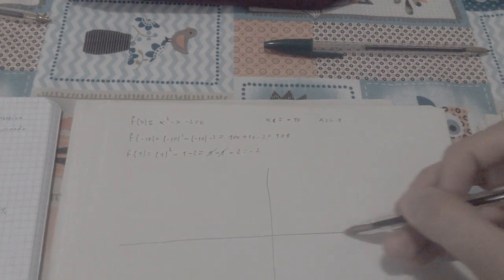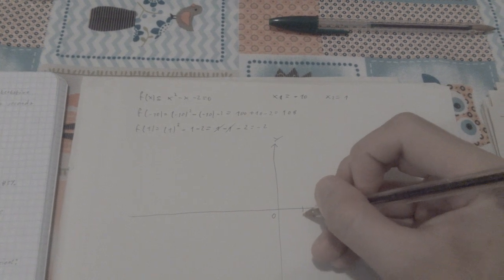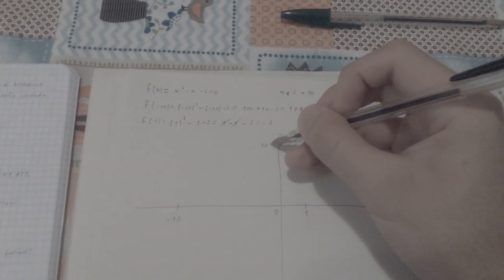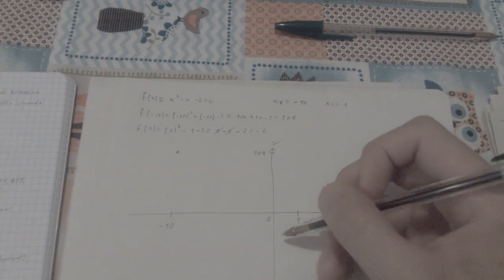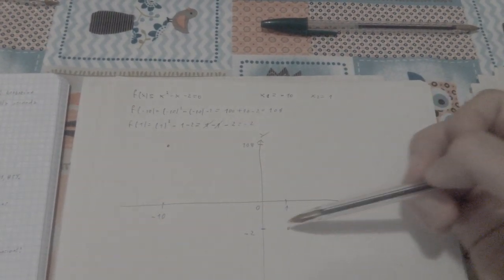We can draw a sketch of our function on the xy plane. The point x=1 is here and x=-10 is over here. At negative 10, the function is positive at 108 — so it's up here. At 1, the function is negative at minus 2 — down here. So we can expect the function to cross through zero somewhere in between.